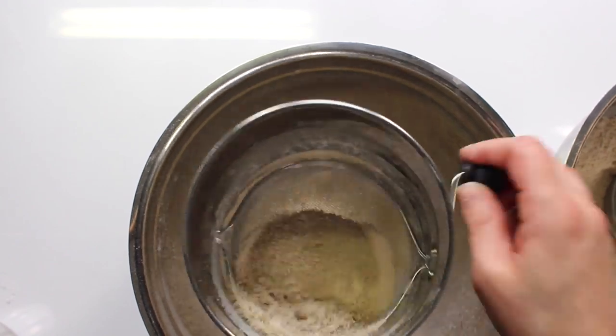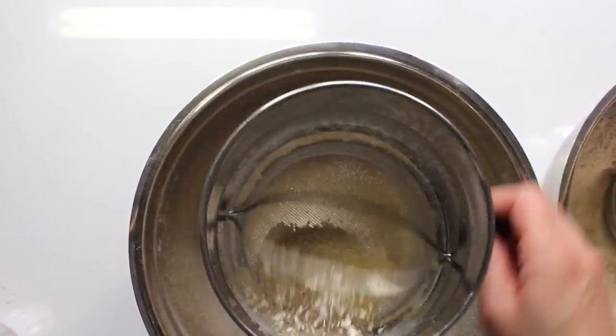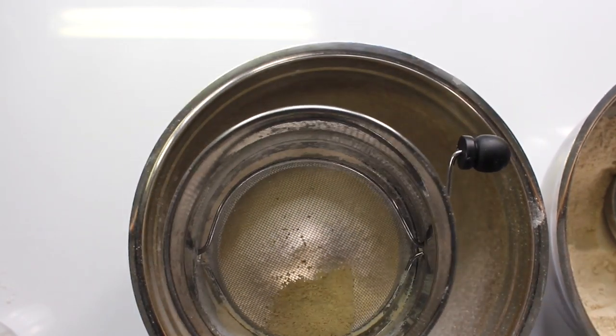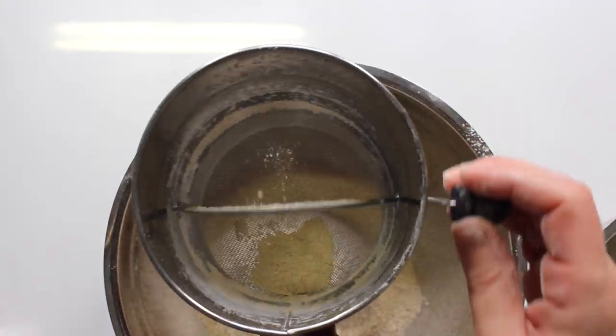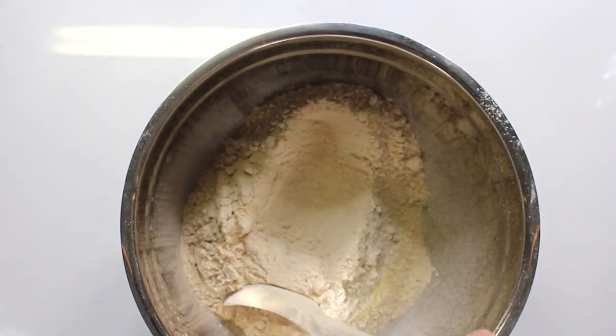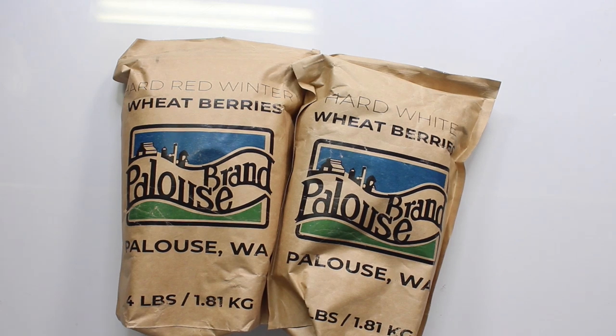If you were trying to make regular bread out of wheat berries, you would use a sifter and pull out the germ and the bran, and just leave the endosperm — which is basically the all-purpose flour you see me flipping around in the bowl. One quick tip: I would flash freeze the amount you're going to grind for about an hour, because when you're grinding, the flour can get really hot and that can affect how your bread rises.